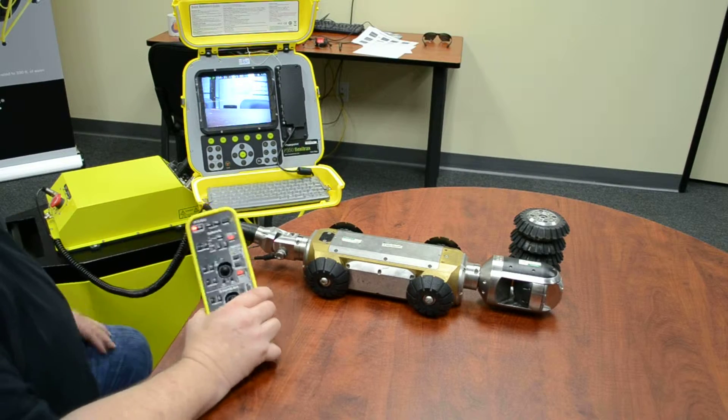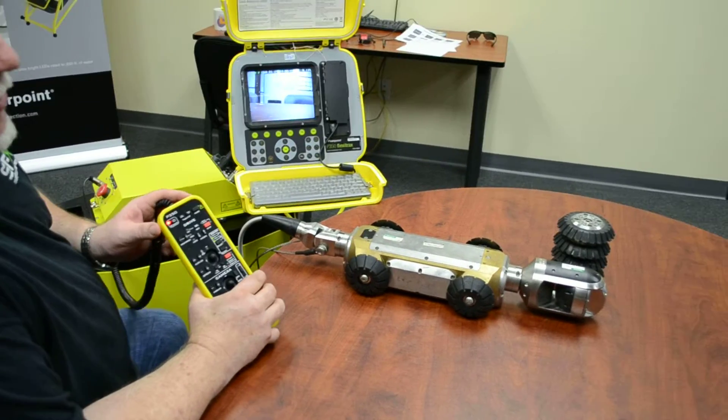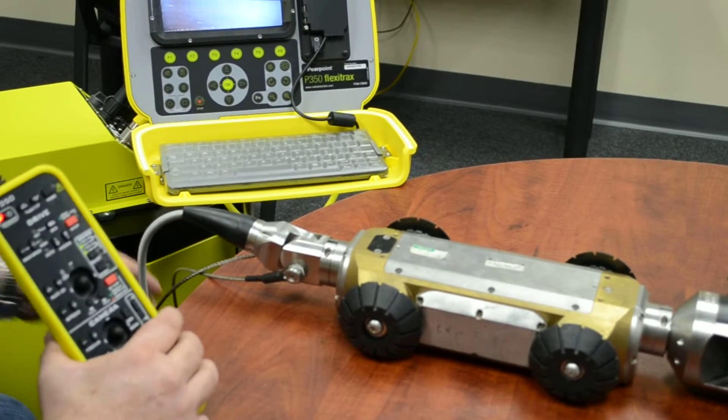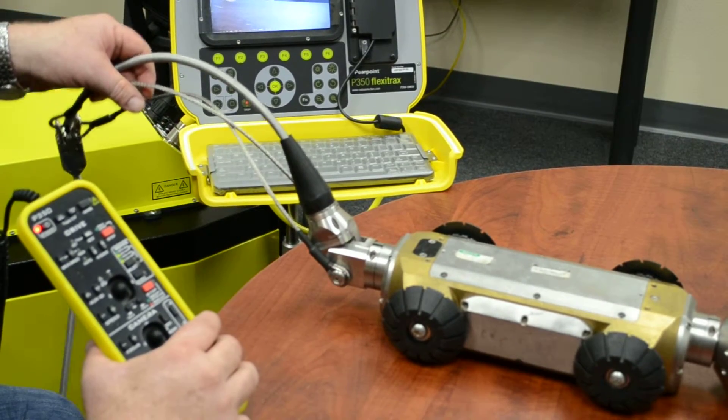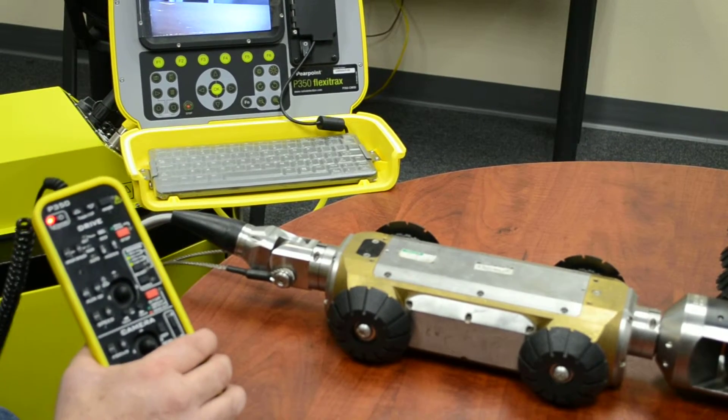In this segment we're going to show the operations - how to actually drive the tractor once you insert it into the pipe. Once you insert it into the pipe, make sure you have cable protection so it doesn't rip the cable up on the inverter of your pipe. That's done with a tiger tail or by a roller.